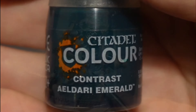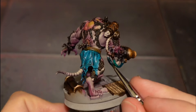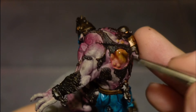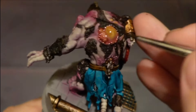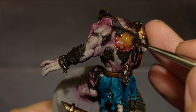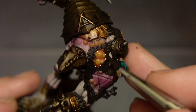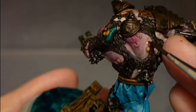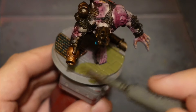I use Aeldari Emerald to paint the pipes because I wanted something a bit different. I've got blues, pinks, purples and browns, so this green color separates it and makes it stand out. Then I use Reikland Fleshshade to paint the pustule areas, and I found this really fun - as soon as you put shades on the model it just comes to life. There are so many different colors now and it's getting there. I use this shade over all the spots painted earlier with Hobgrot Hide.